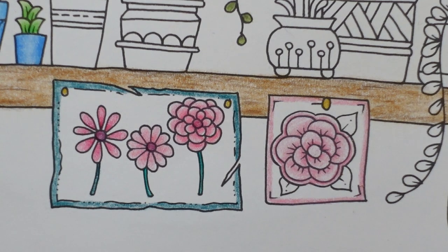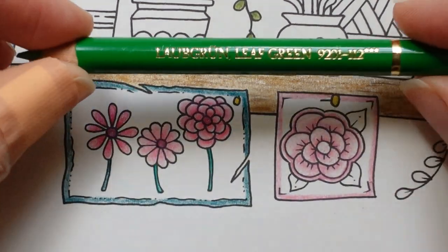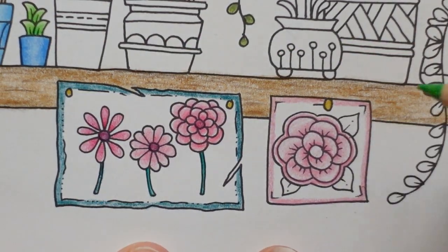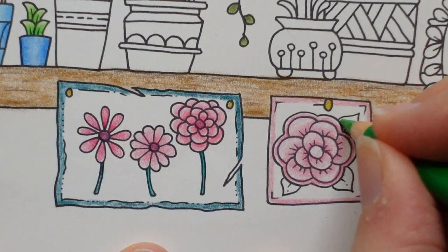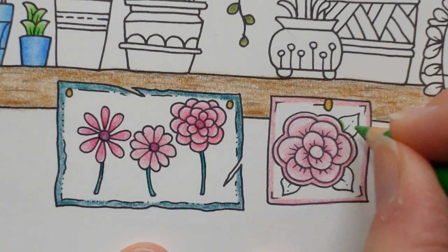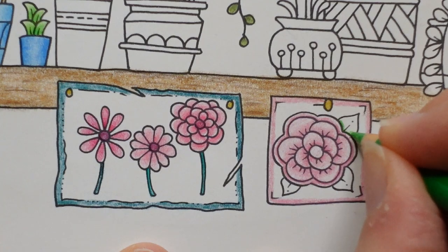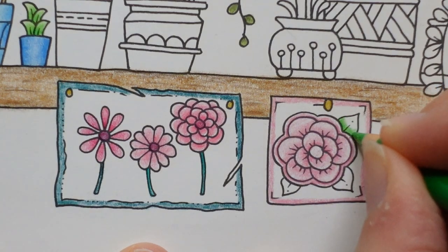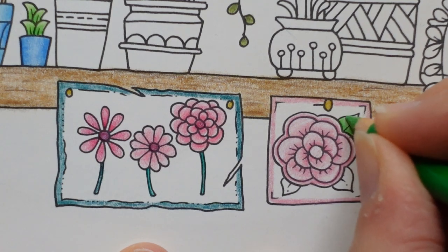Now we have the leaves. Leaf green I'm going to use — I may only use this colour, I may use two. I'm going to put a good layer on here. We're going to use the same technique we did with the petals — a nice good layer here and then less towards the tip.